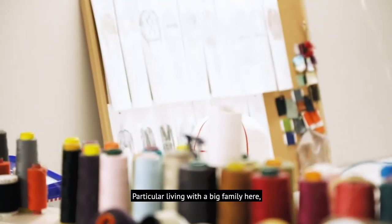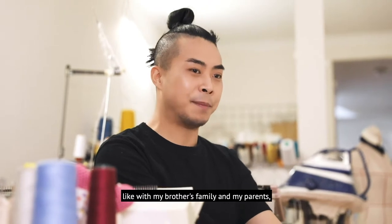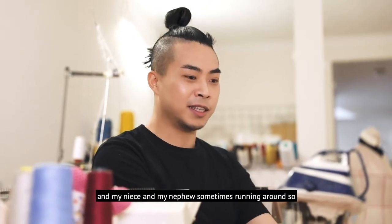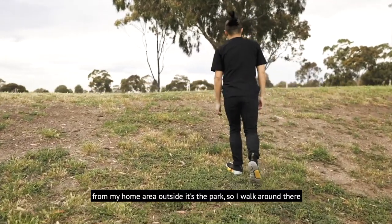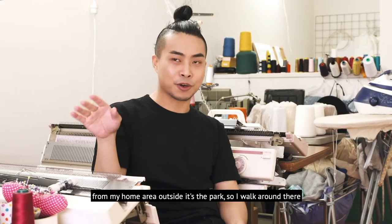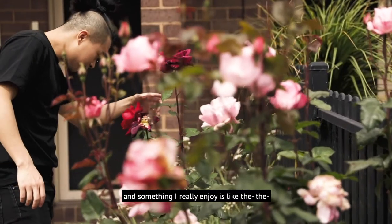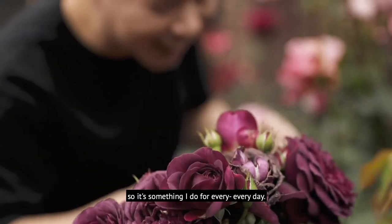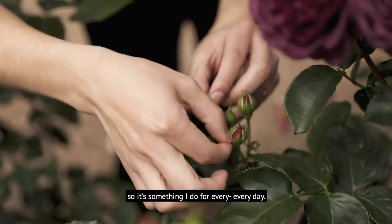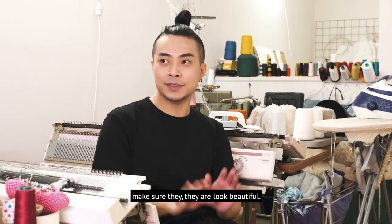During COVID-19, I've been staying home for eight months already, living with a big family — my brother, his family, my parents, my niece and nephew, sometimes running around. I walk around the park area near my home, and something I really enjoy is the flowers in front of my house. Every morning I go out and make sure they look beautiful.